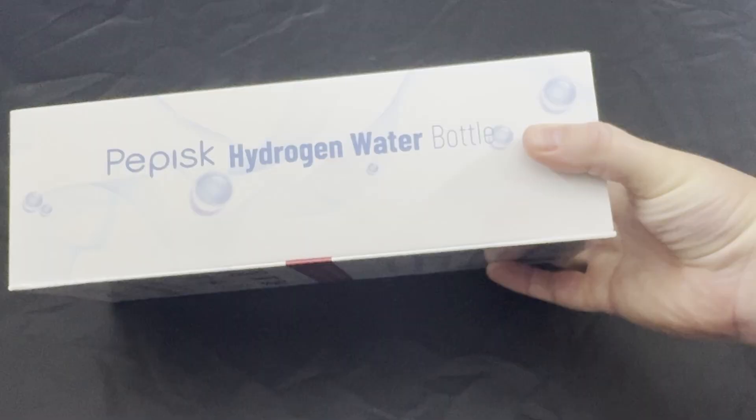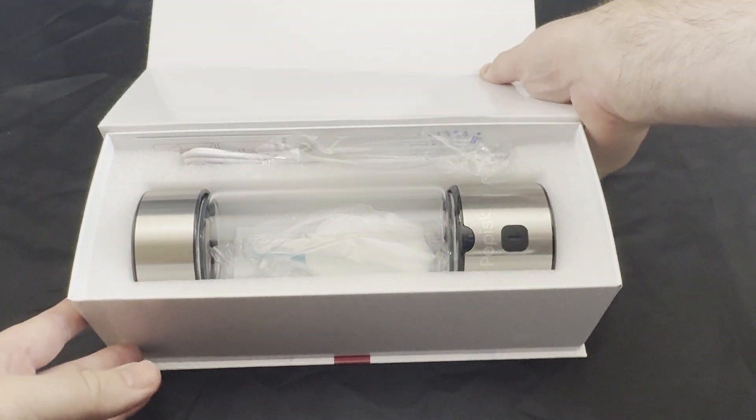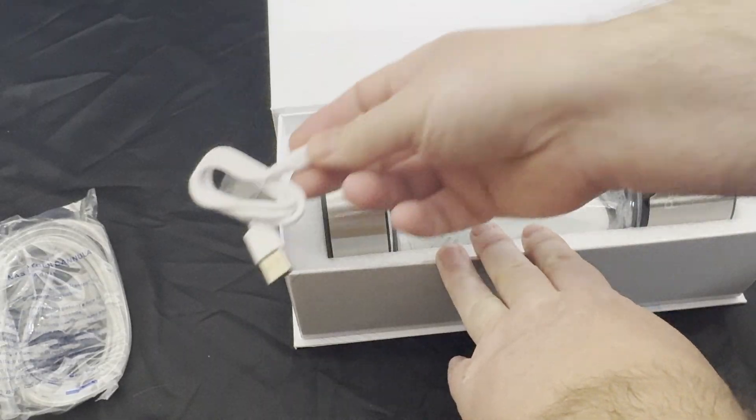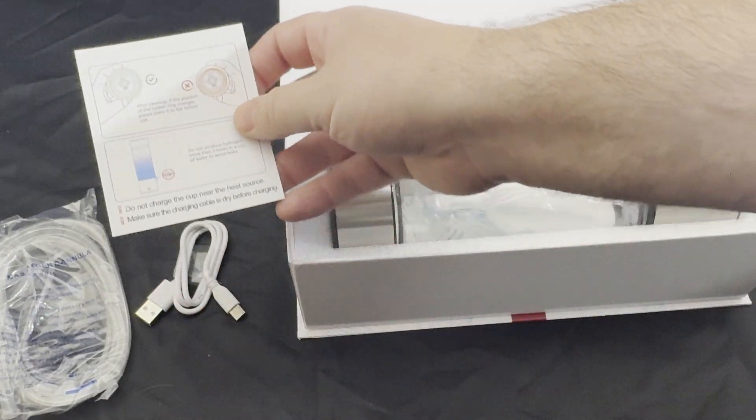With this you'll be able to get hydrogen water. There are a lot of benefits to it, so you can do your own research to check this out. The bottle is 16 ounces and it's rechargeable, so it's portable — good for home, office, or anywhere you want. It takes about three minutes to generate the hydrogen.